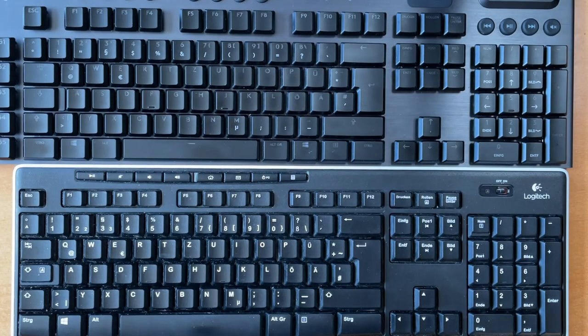Everything you see is not sponsored — I bought everything from my own money. So first things first: what are my requirements as a software developer? My biggest goal is I don't want to worry about which keyboard I am sitting at. The keyboard is my most important input device, so I would like to feel confident when I key something in. I find nothing worse than having to think about which keyboard I'm sitting at and perhaps feeling insecure when I'm typing.